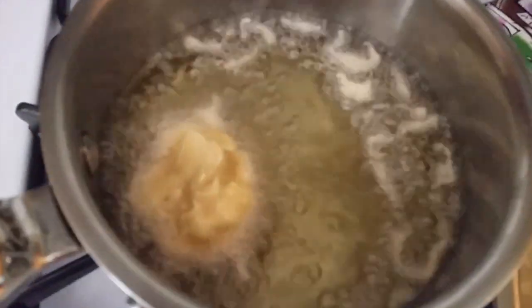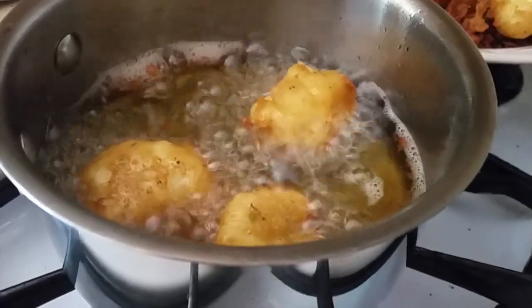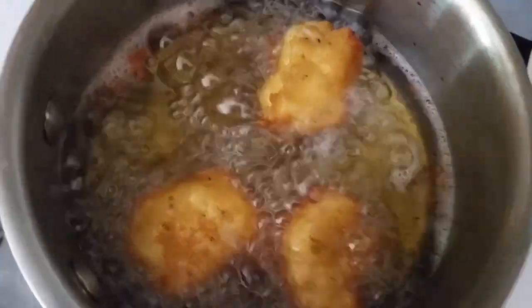For perfect cauliflower florets, make sure that the oil in the pan is very hot.